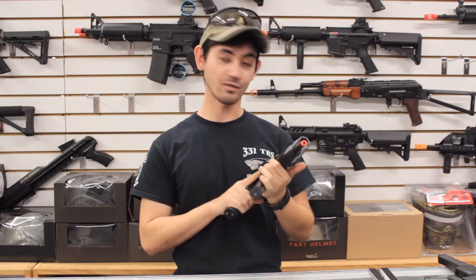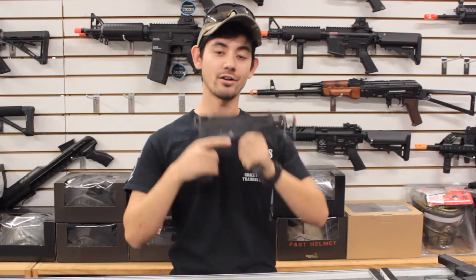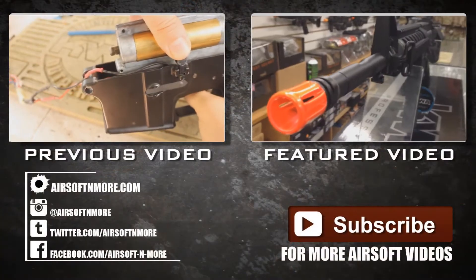Thanks for watching the video. If you want to check out the gun, check it out on our website at airsoftandmore.com or come in store and fire this awesome submachine gun. This is August from Airsoft and More signing off.